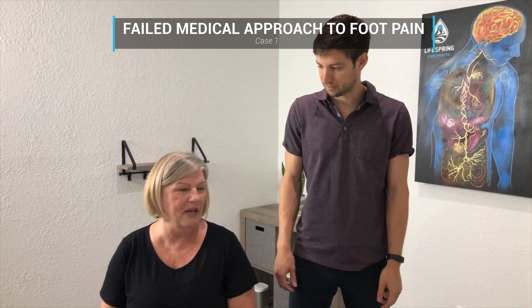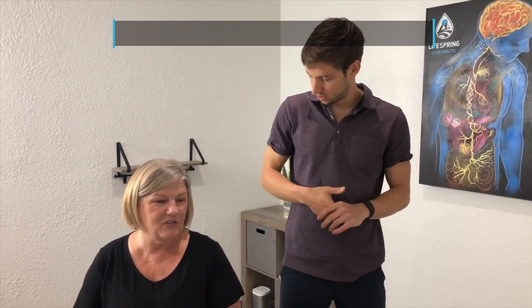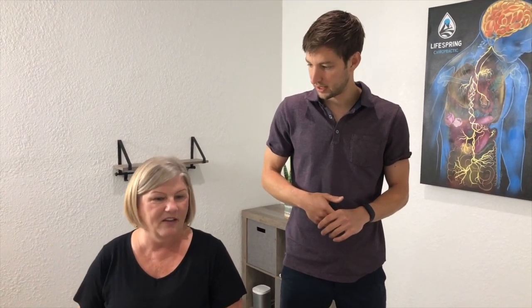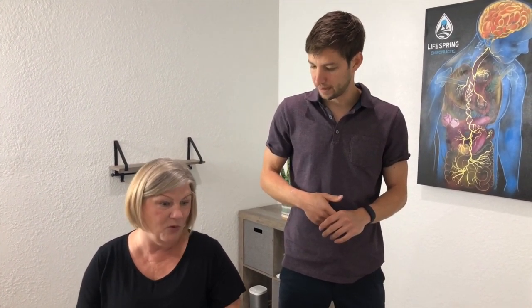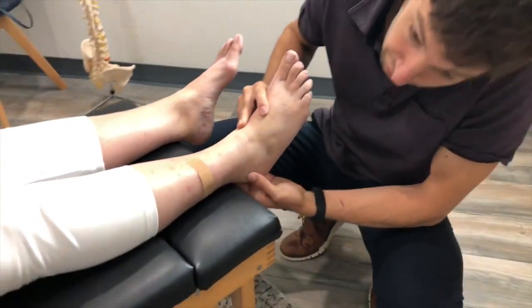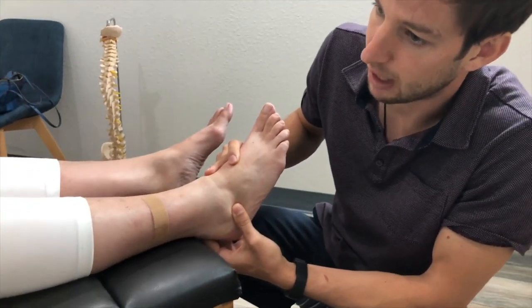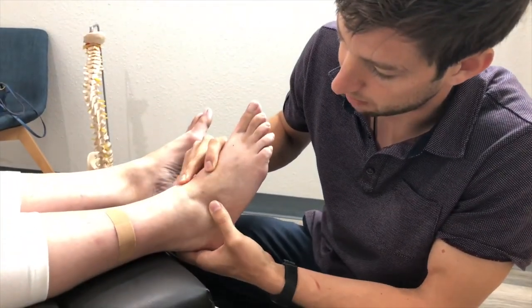I've been with a podiatrist for the last two years trying to figure out what's going on with the pain in my foot and ankle. I was also going to a therapist trying to relieve the pain down in my ankle — it did help some, but the pain is still there today, it's never really gone away. Right here if we get a close-up — there's swelling surrounding the joint because there's a mechanical problem; that joint's not moving like it should.